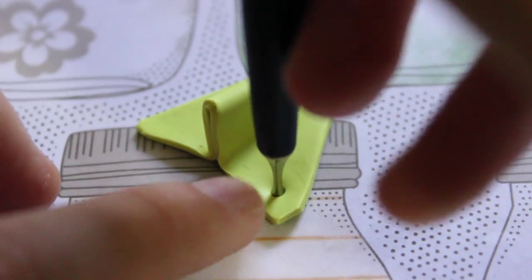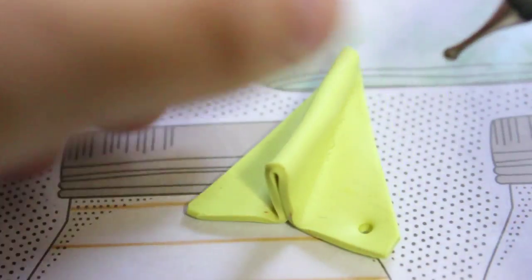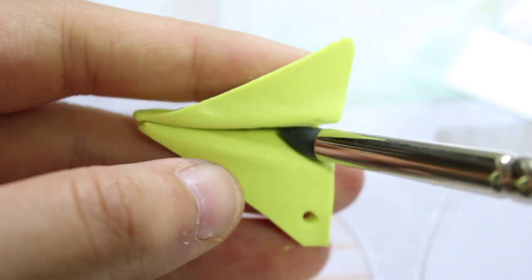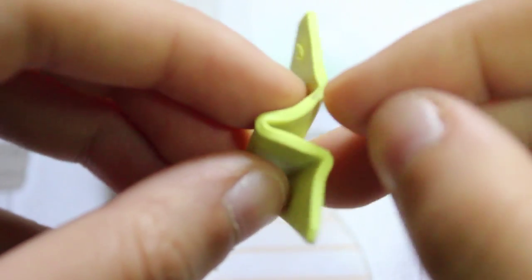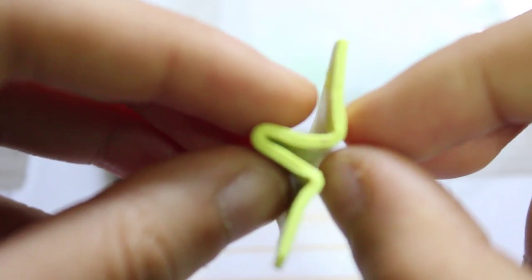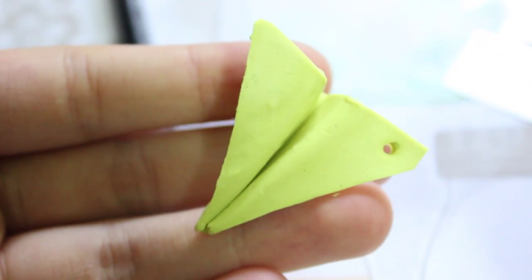Using a ball tool you want to make a hole so you can make it into a charm or whatever you want. You also want to make a little gap so it actually looks like a paper airplane.